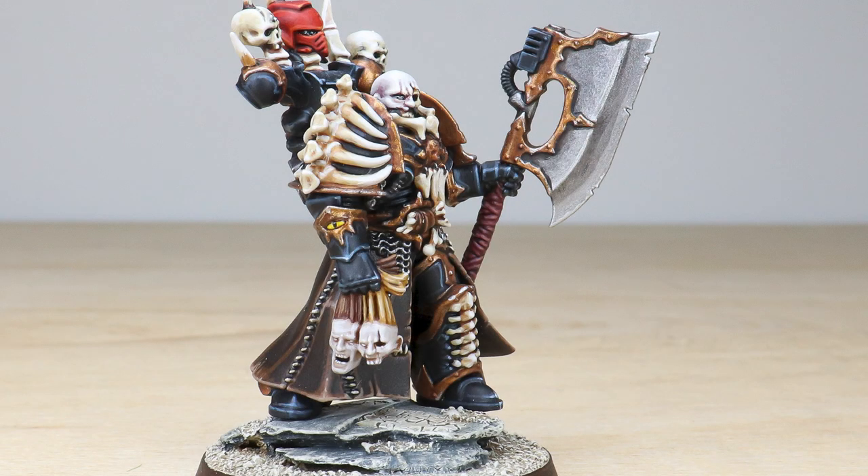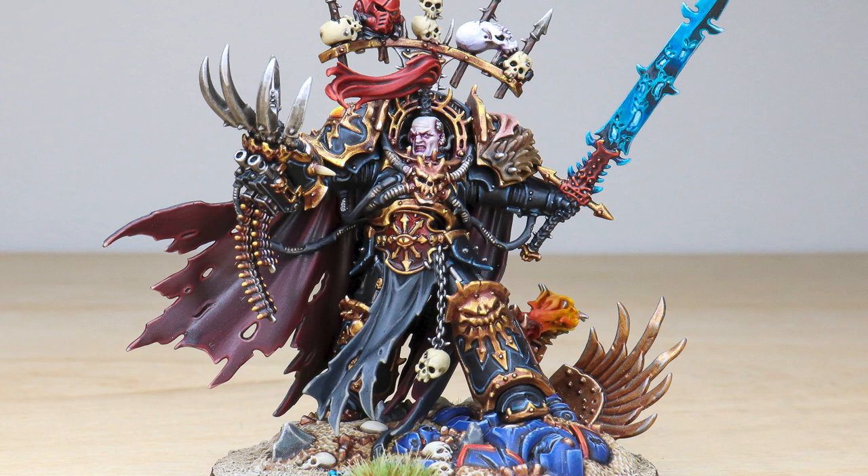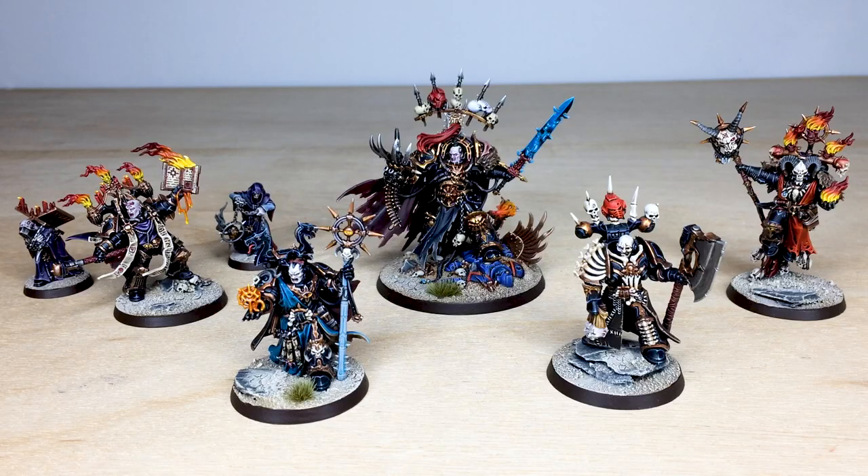Welcome, disciples of Chaos. We have an awesome showcase for you guys to check out today. This is a full Black Legion army commission which we've had the absolute pleasure of working on for our client. It's been completed by Kev, one of the artists here at Siege. Without any further delay, let's jump in and have a look, starting with the characters from the force.